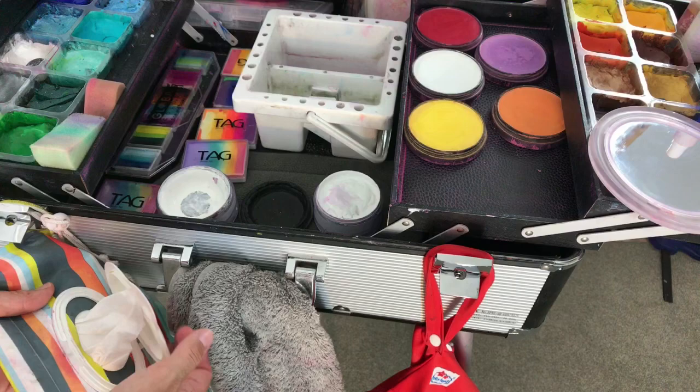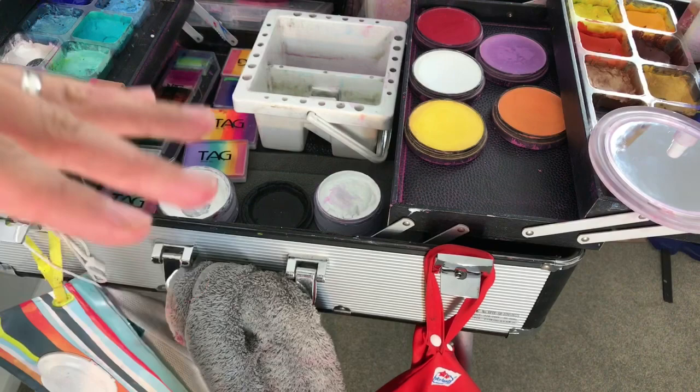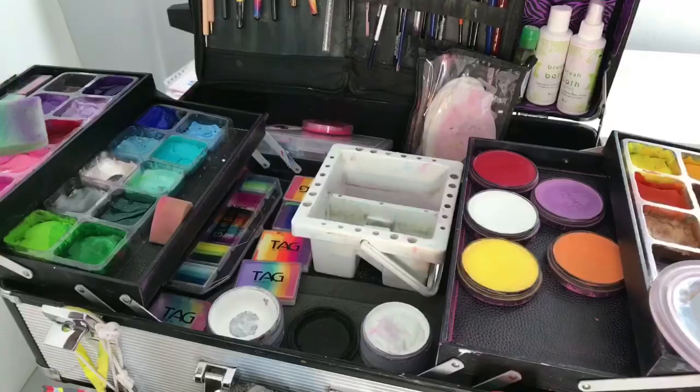I also have some baby wipes hanging on there, which are super handy just in case I make a mistake on a child's face and need to wipe it off, or if I want to wash my hands. Sometimes kids come up to me at parties with crumbs all over their mouths from fairy bread or birthday cake, and I need to wipe their face before I paint them.